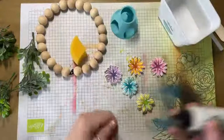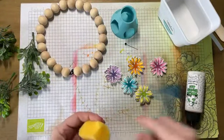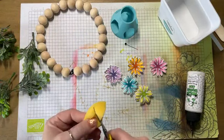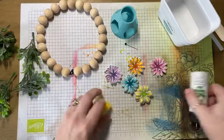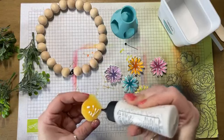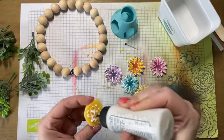It would totally look like zinnias. We have a bigger flower that if you put these in the center of the bigger flower, you would for real get zinnias. So I take my Barely Art glue — and it's important that you use Barely Art glue for this because it dries invisible.